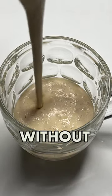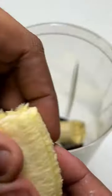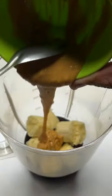This is a high protein smoothie without whey protein. So if you don't have whey protein or you don't use whey protein, you can try this recipe.